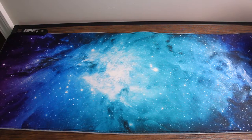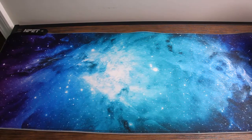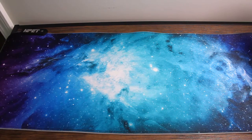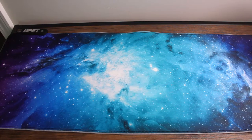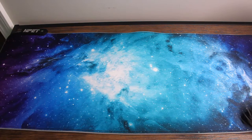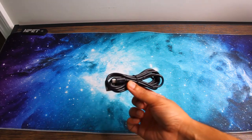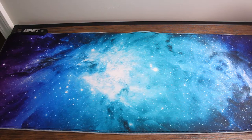Today's product is NPET's MP02 SP RGB Gaming Mouse Pad. In the box we had the gaming mat, which is so large that I actually couldn't get it all into the screen, but I will show you the ends of it as well. We also have a USB to micro USB cable so you can plug it right into your laptop or computer.